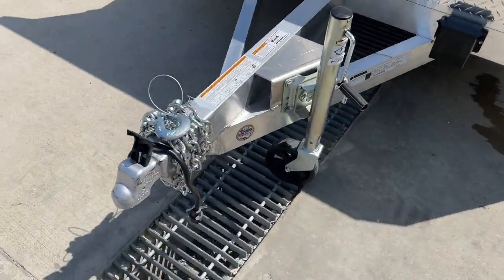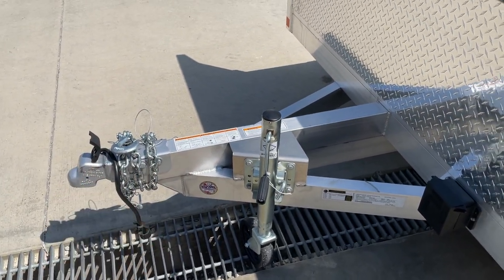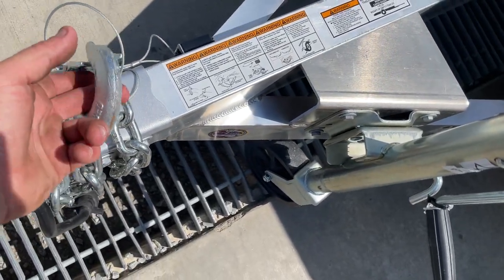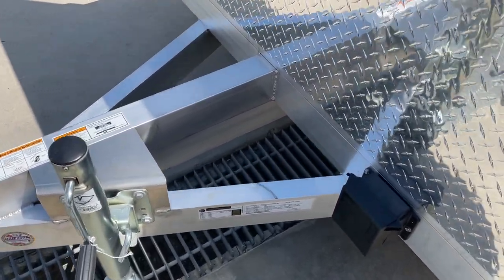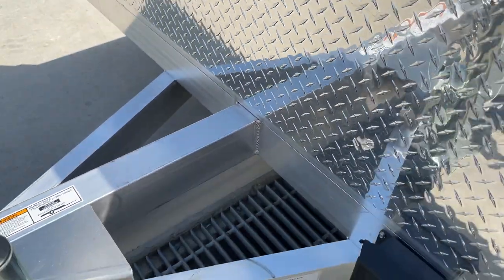Up front, the trailer has a Demco Easy Latch coupler, which automatically latches shut. It uses a two-inch ball and has a swivel jack. It also has pretty heavy safety chains for a 7K trailer. It's got a traditional wishbone-style front tongue setup with tubular outriggers and your center wishbone.